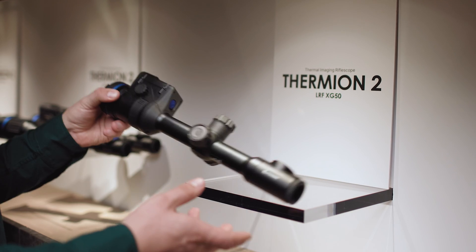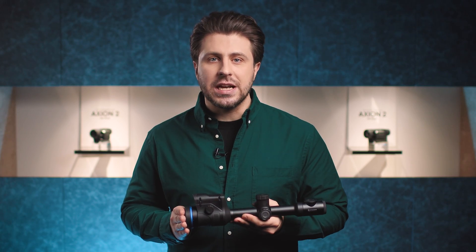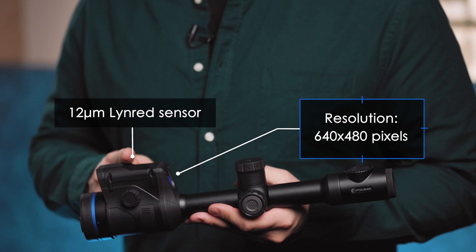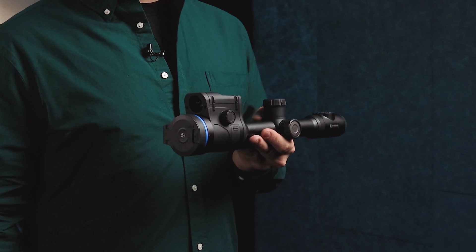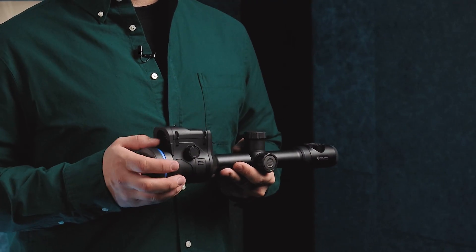And yet, it's not the end of the story. The extension of Thermion 2 welcomes a powerful companion, the Thermion 2 LRF XG50. This riflescope has the same operational capabilities as the Thermion 2 XP50 Pro, and its distinct 4-micron smaller pixel size, together with the high-resolution sensor, makes this riflescope the choice for longer-range shooters, while the XP version offers the overall best image.